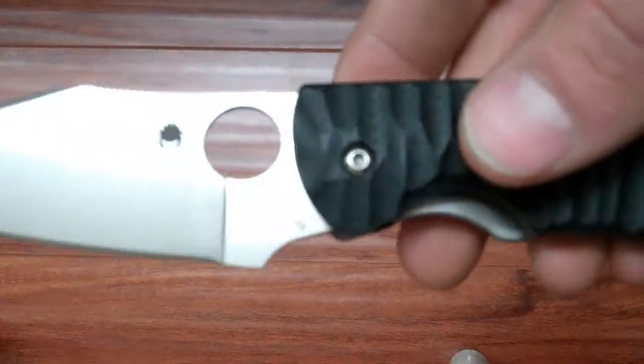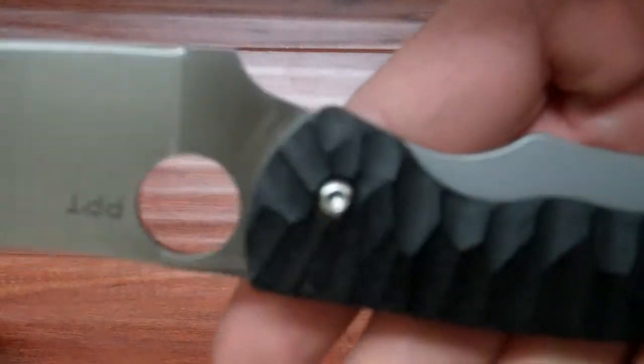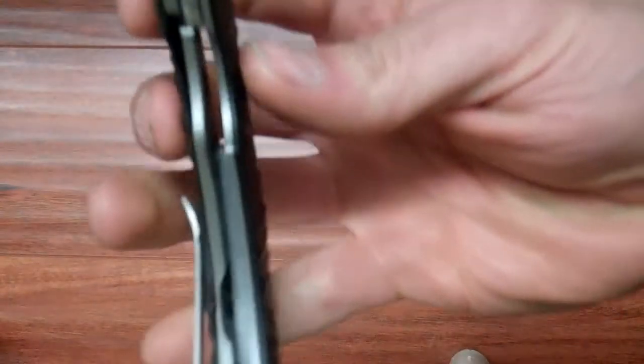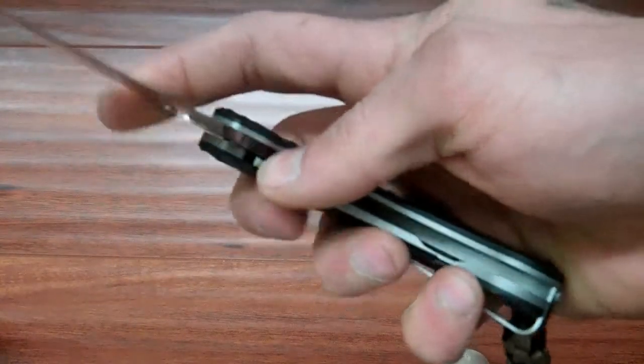This one uses S30V steel. It's made in Taichung, Taiwan. It's a really thick liner lock — pretty early lockup, but it locks up solid. No blade play. Came to me perfectly centered.